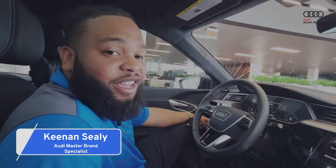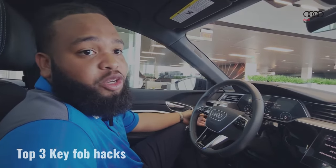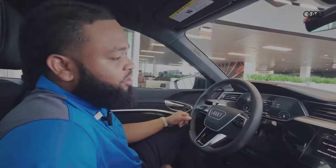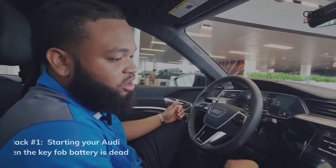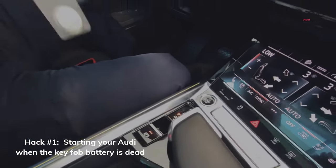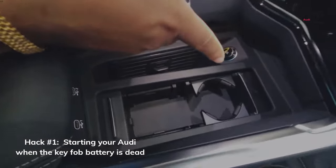Hello, good morning. My name is Keenan Seeley, I am a master brand specialist at Audi South Atlanta, and I wanted to show you some really cool key hacks for Audis. So let's say you're out and about, the key dies, you cannot get the vehicle to start — it's just telling me that the key cannot start, please place it near the key module.